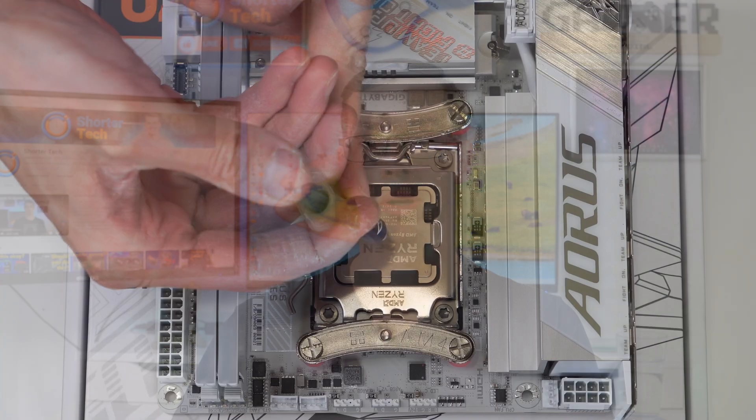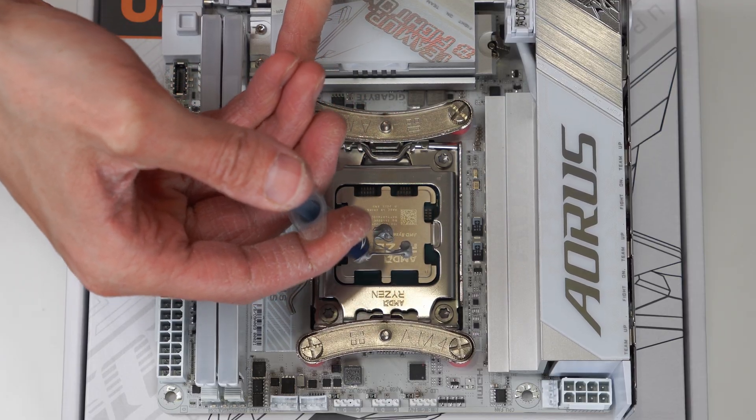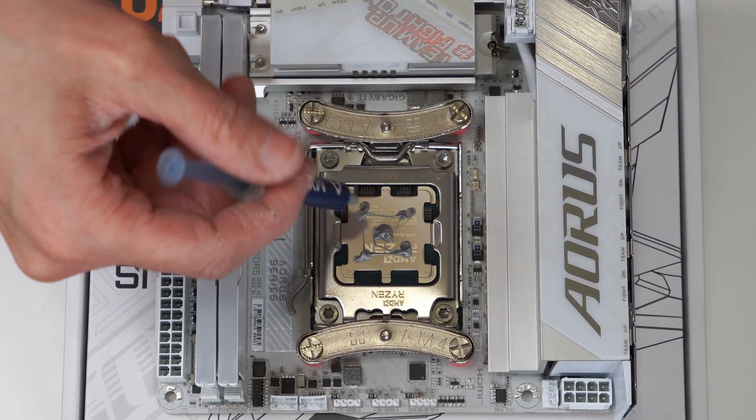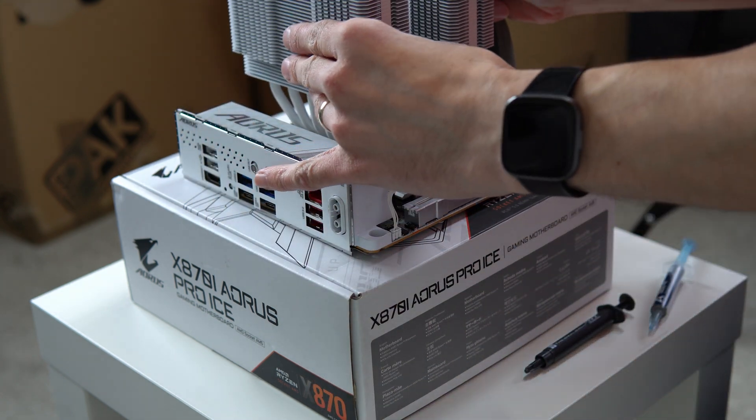In general, I tend to put a pea-sized amount in the middle, and then if it's an AM5 CPU, I put very small dots on the corners as well, due to how AM5 CPUs are often cooled. Then I just apply my heat sink, whether that's an all-in-one cooler or an air cooler, and I've not had any issues with that.